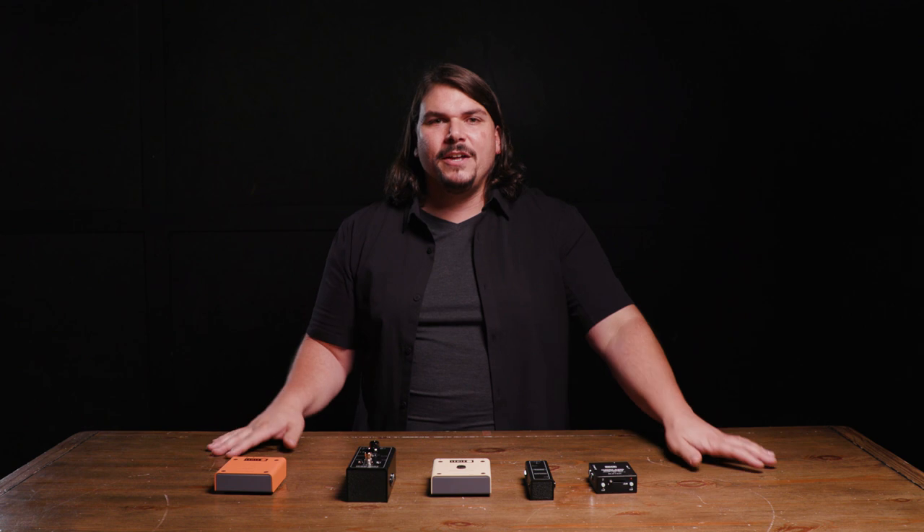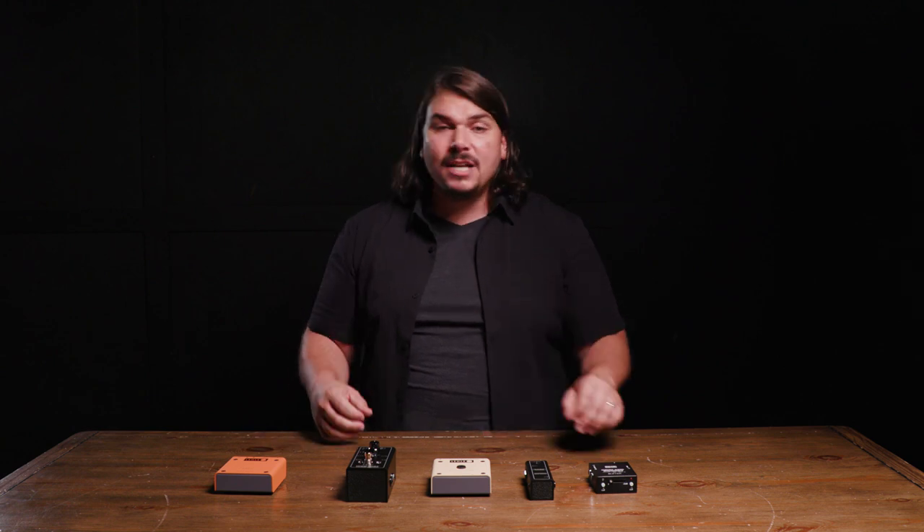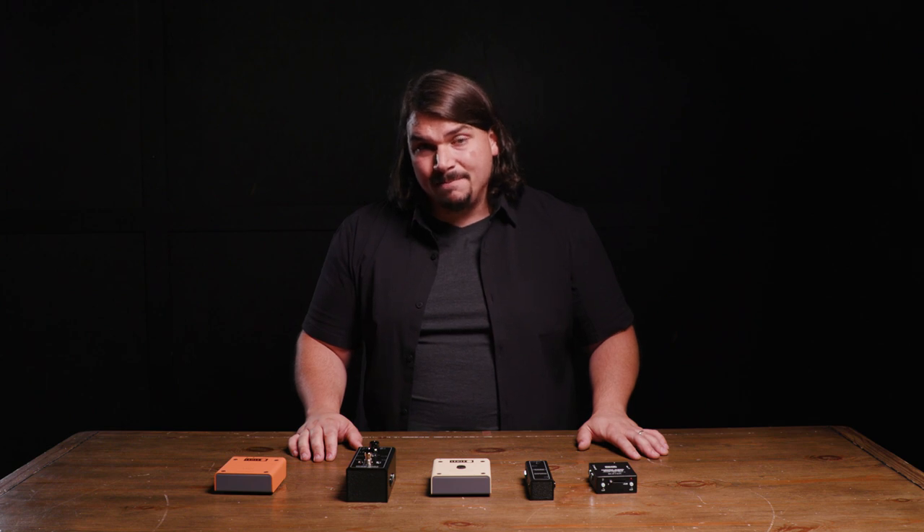That was a nice rundown on buffers. If you're still a little confused, your Sweetwater sales engineer has this exact training and can help you decide what combination of buffers will work best for your system — getting your tone as close as possible to plugging directly into your amplifier even through a bunch of pedals. If you liked what you saw today, please like, subscribe, and leave a comment. Until next time, I'm Mason Marangella from Vertex Effects, a.k.a. The Rig Doctor — I'll see you later.